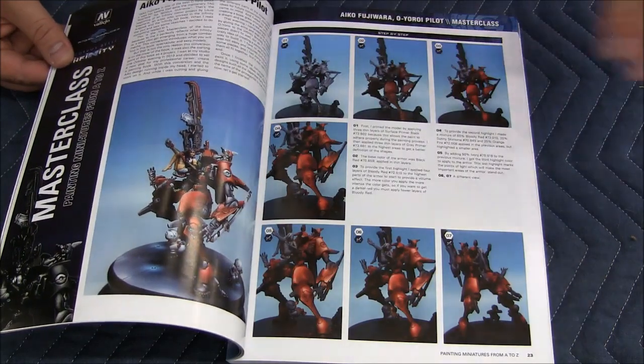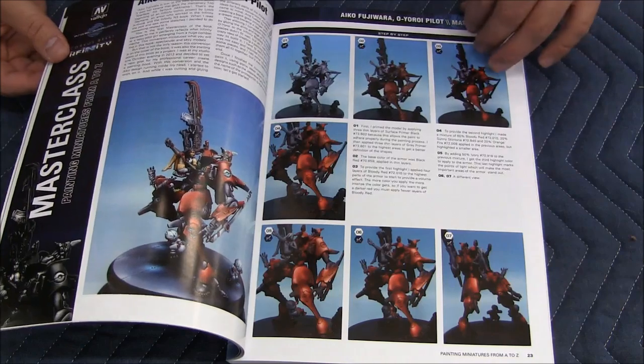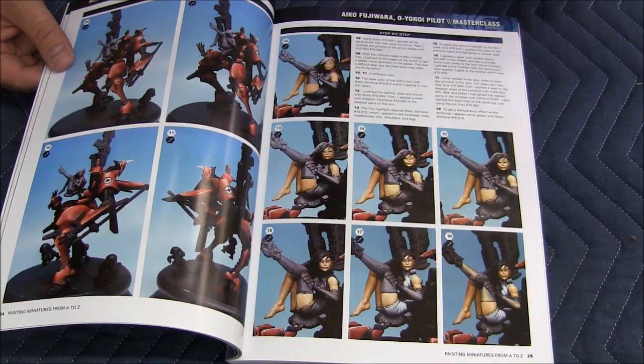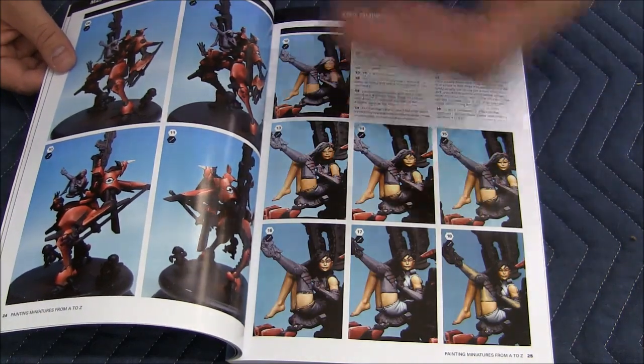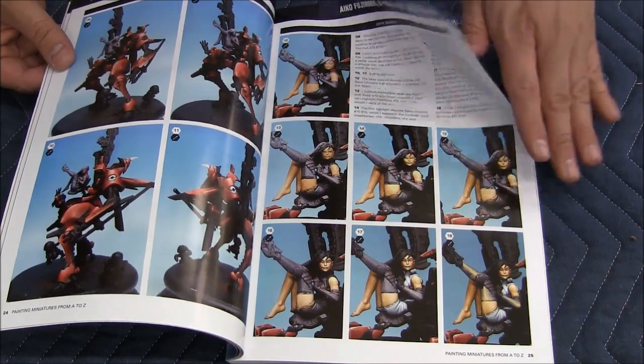Then the rest of the book, he goes in and talks about certain miniatures and the step-by-step process. The layout is really nice to read — very good flow to it. He does a really good job of explaining how he does every step.